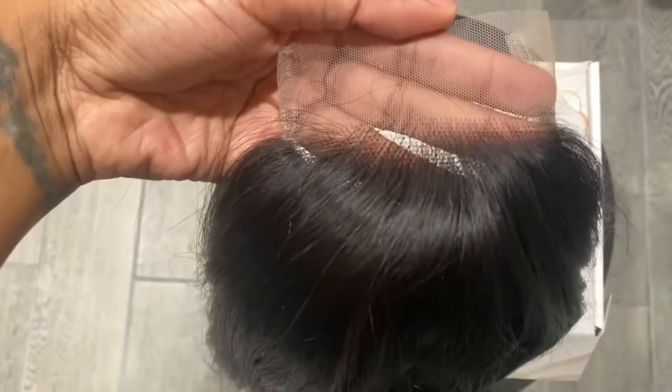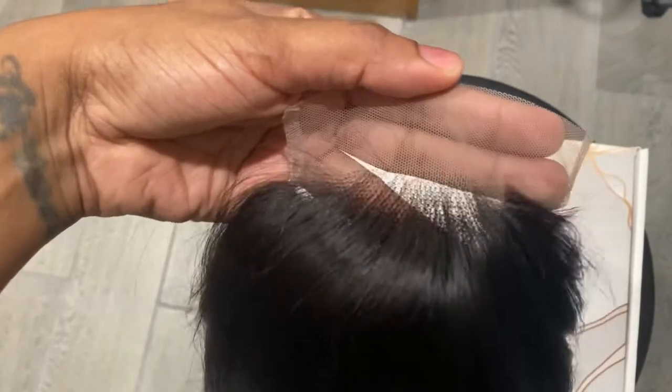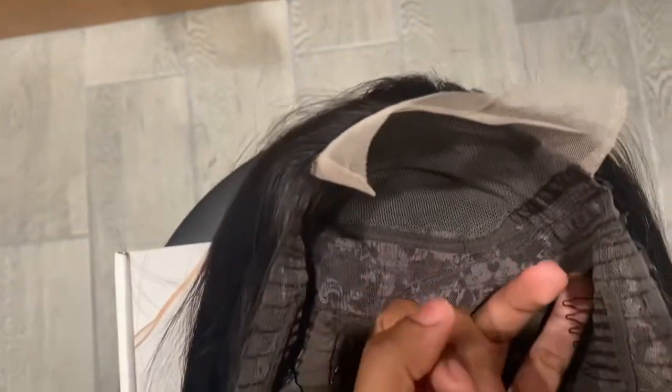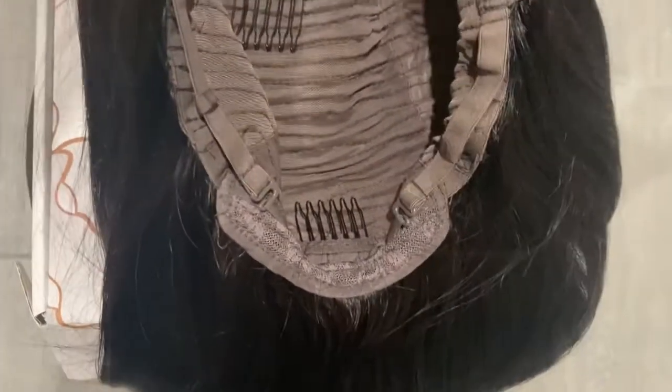Okay, you guys, here it is — look at that lace. I love these type of wigs. I'm not like a huge fan of lace fronts, especially when it's full lace. Right here, the lace is literally only in the front — the whole front of the wig does not have lace, just that little piece. The rest has combs on the sides, another comb in the middle, a comb in the bottom, and then the adjustable strap.